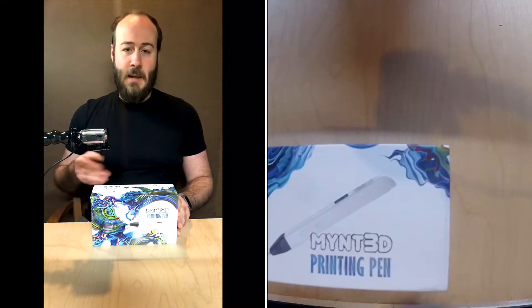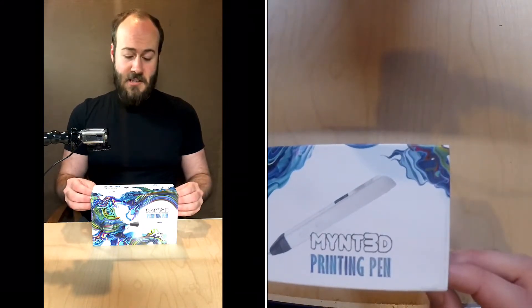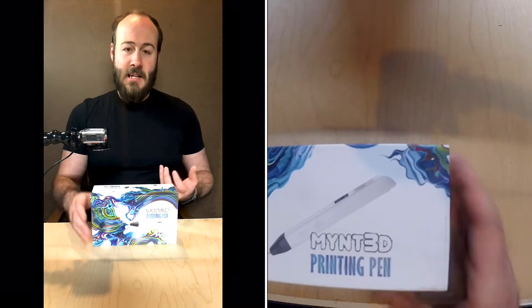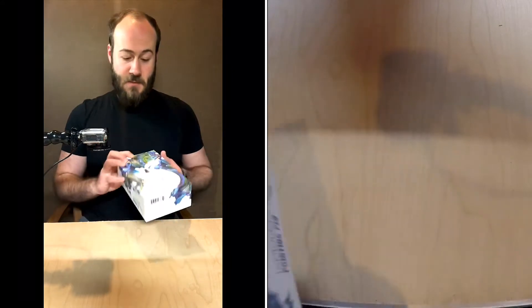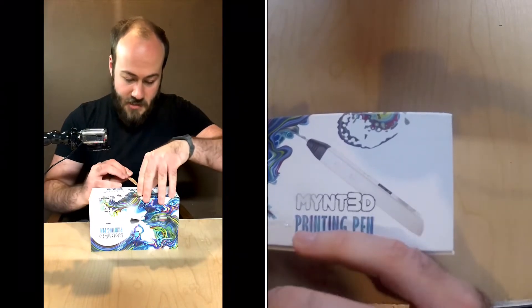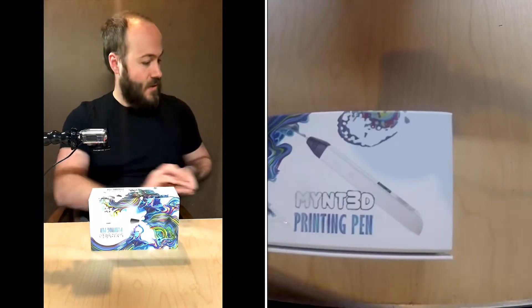So now let's get right into the Mint 3D printing pen unboxing. First I'm going to unbox the pen, and then I'm going to do a sculpt using this pen and share my thoughts about how that first sculpture went. I invested in the Mint 3D printing pen because I did a lot of research and found a lot of artists had very positive reviews about this particular pen. I'm sure they're all great to a degree, but I decided to go for this one because of all the positive reviews.